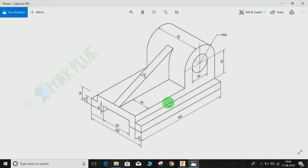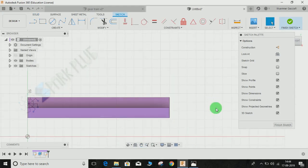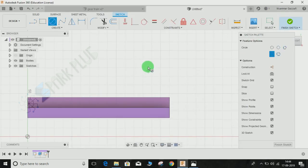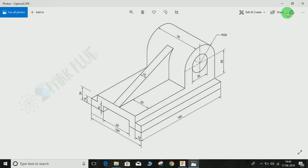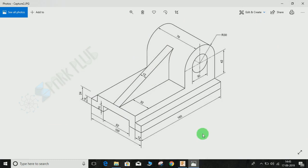Click on Create a Sketch and select this face. We will start by drawing two circles — one will be the inner one and the other will be the outer one. The outer circle's radius is 30, and the inner diameter is 30. Press C for circle and draw two circles. Press D for dimension — the inner radius is 30 and the outer radius is 30, meaning a diameter of 60mm.